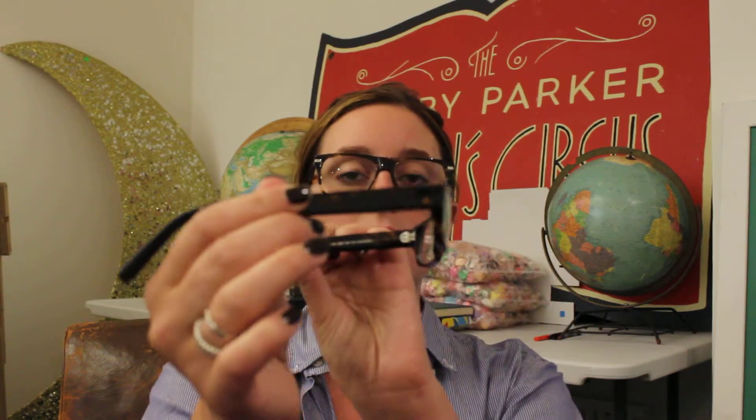Next up is the Thompson in Whiskey Tortoise. This is a pretty classic frame with a wider temple arm, also rectangular and a bit wider than the Ellsworth.